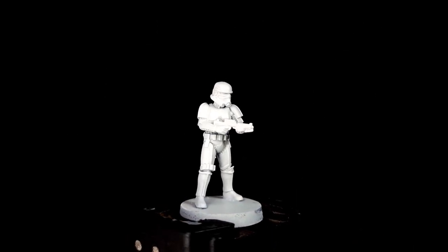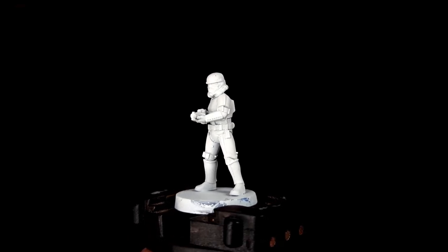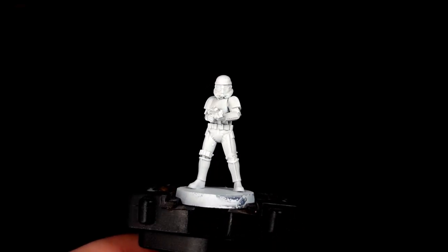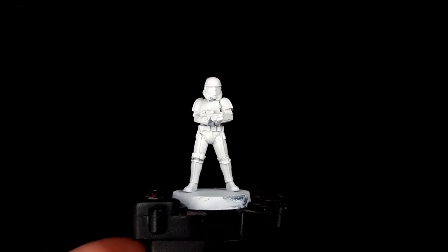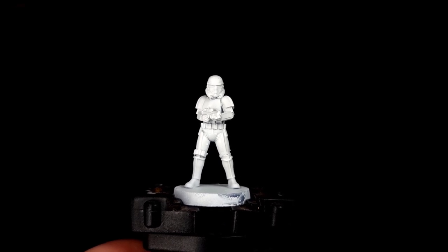In order to start this 12 minutes per model scheme you're going to need to undercoat your model. Now you're going to need to use white, and you can use Corax White if that's all you've got from Games Workshop, but bear in mind that Corax White is more of a light grey than it is white, and as such your models will be a little bit darker.